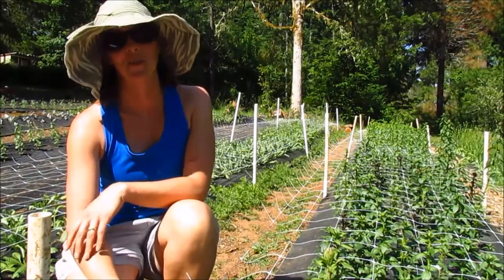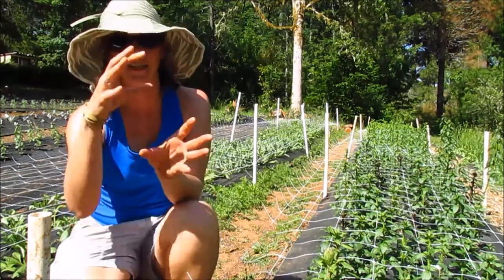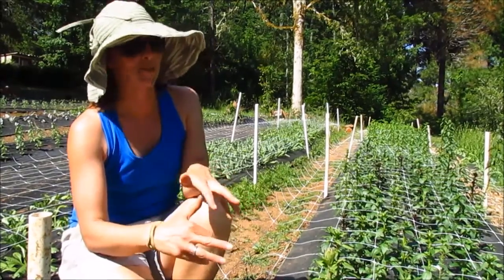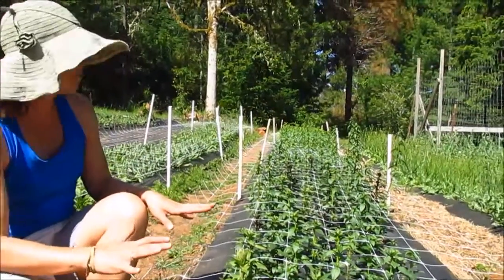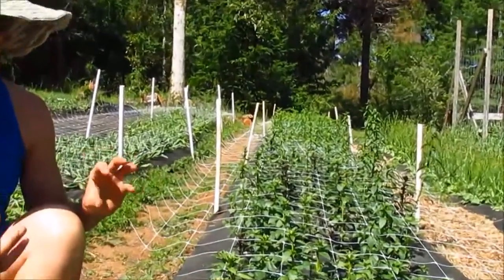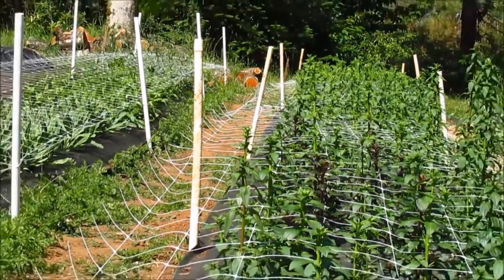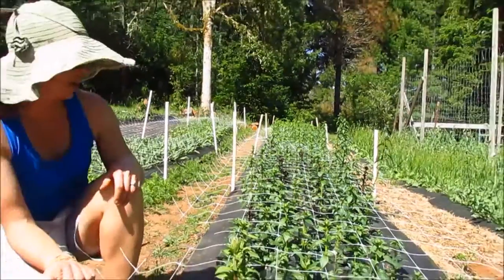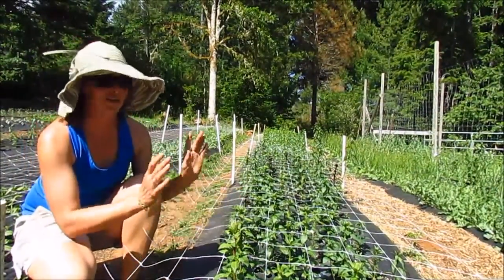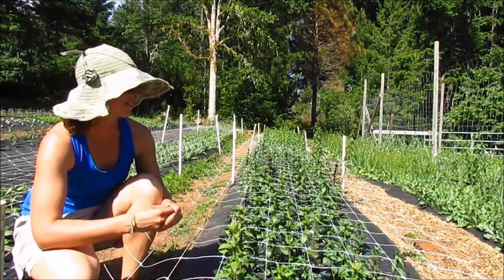The bed we just finished was just barely needing flower netting — there were a few stems we needed to tuck in carefully. But this bed will give you a really good example of why we use flower netting. These snapdragons have been in here for about a month, and you can see they've already started coming straight up through the netting — super straight stems, very strong. We're in Oregon and it rains here. If we didn't have this netting on it, the weight of the rain would just crush these and everything would be sideways. It gives us such better quality.